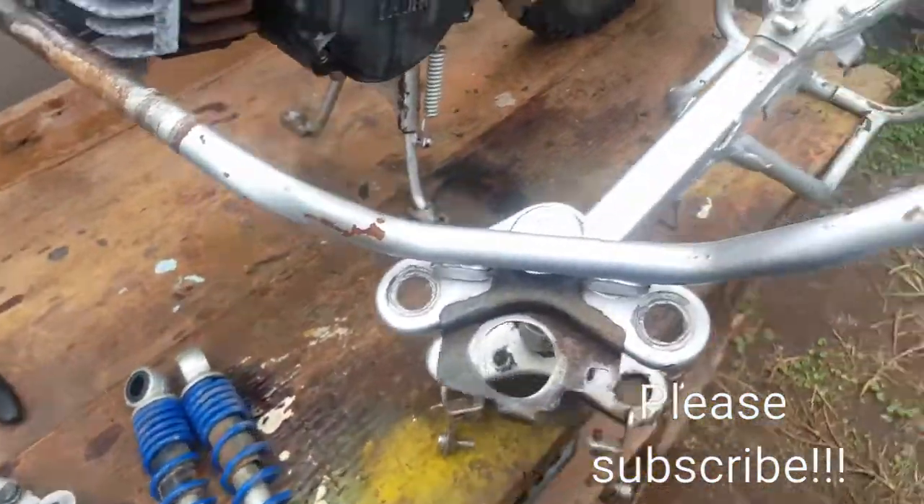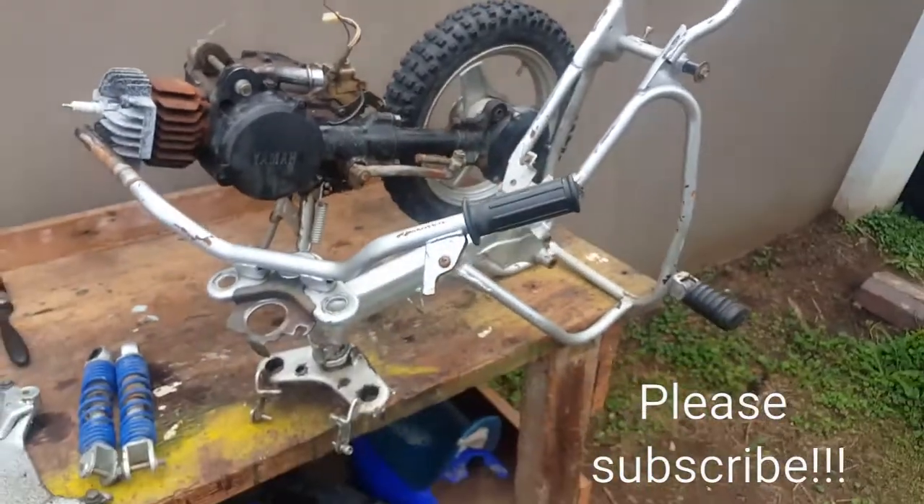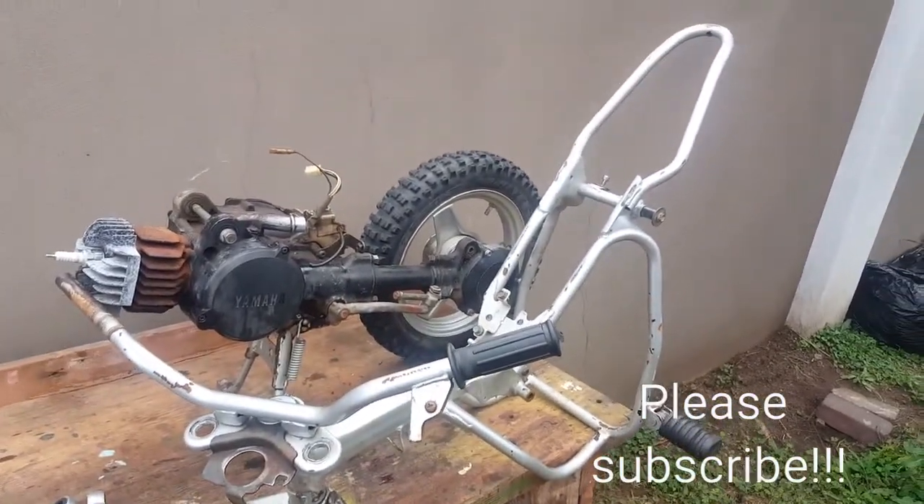I'll do some research and check it out. This is the frame — the frame will be powder coated, well, sandblasted and then powder coated.